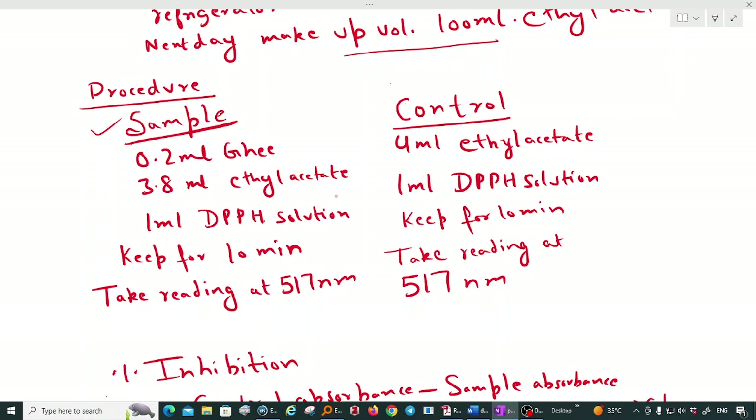For the assay procedure using a ghee sample: take 0.2 ml of ghee sample in a test tube, add 3.8 ml of ethyl acetate, then add 1 ml of DPPH solution. After mixing, keep the solution for 10 minutes so the reaction can occur. Any antioxidant present will donate a hydrogen atom to DPPH, decreasing its color. Take the reading at 570 nanometers. For the control, use 4 ml of ethyl acetate with 1 ml of DPPH solution, keep for 10 minutes, and read at 570 nanometers.